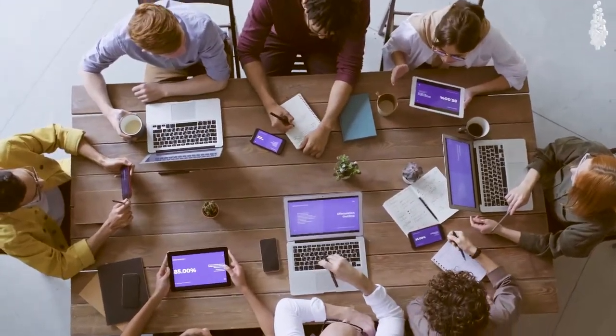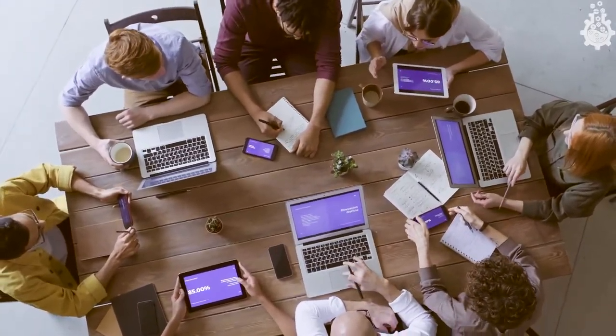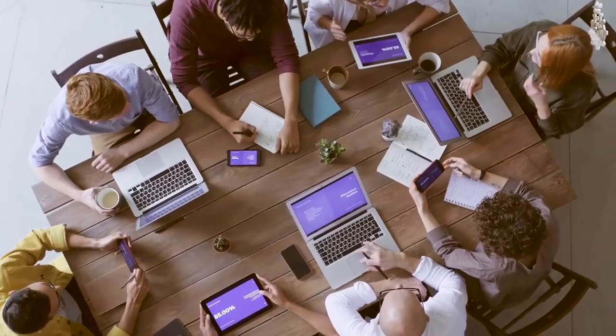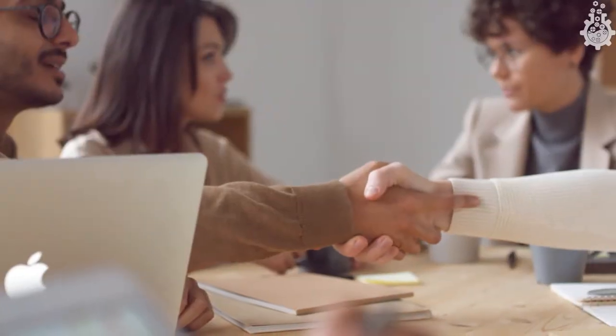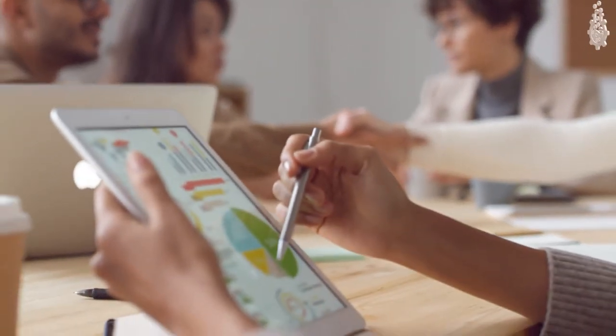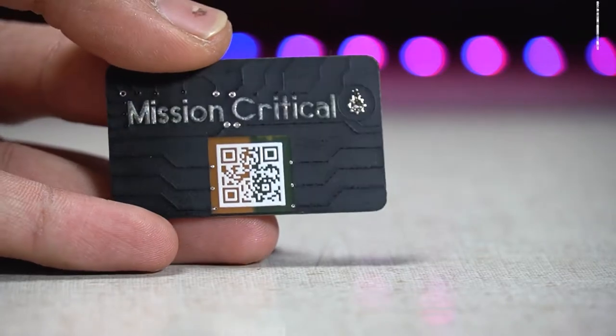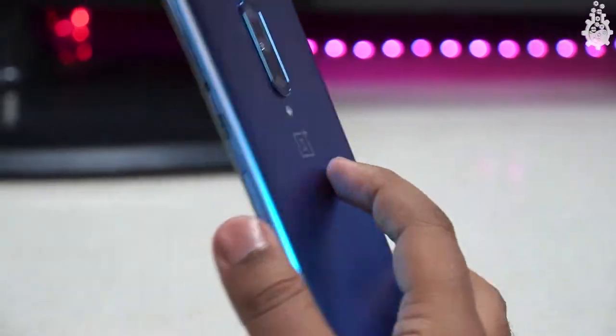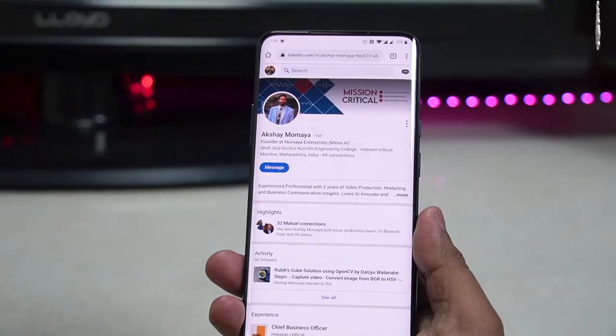Let's say you are an electronic engineer and have started your own company recently. You will need a business card or visiting card for your company or startup. But printing out simple business cards is a waste of our talent and a missed opportunity to impress our clients. So today in this video we will learn how to make a simple yet cool PCB business card or visiting card with NFC support.